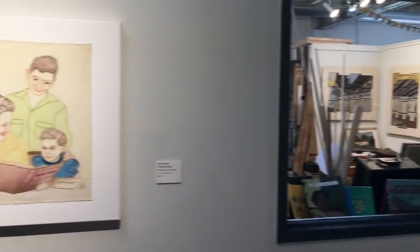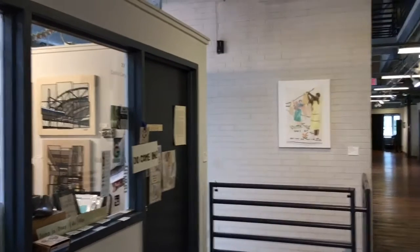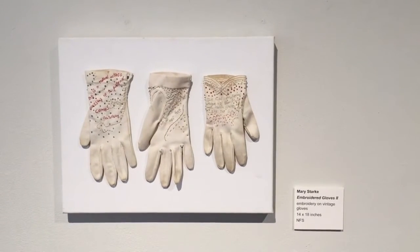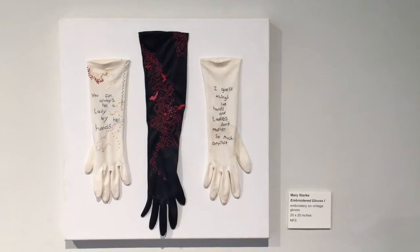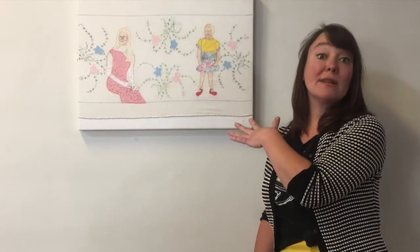On view in the corridors right now is work by a local artist, Mary Starkey. What Mary does is something that's really interesting and something I would encourage you all to think about doing as well — and that's to take vintage materials, old materials, in this case old linens.